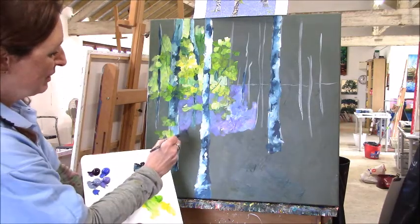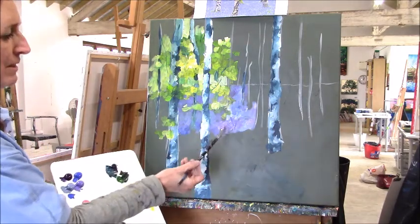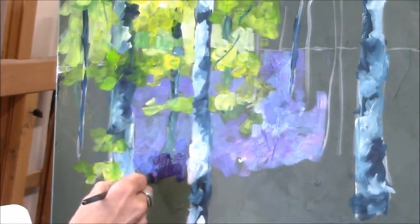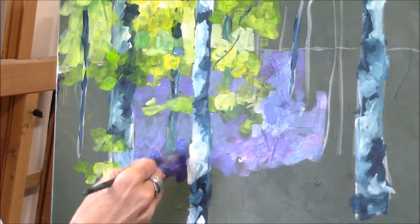You can see that whilst I'm using lots of different colours, the effect is very similar to the photograph, but it looks a lot more interesting and a lot more lively.